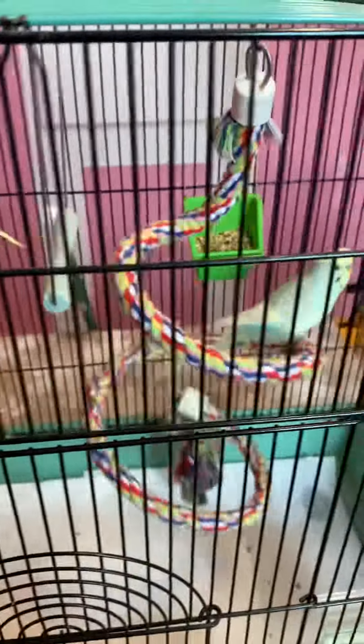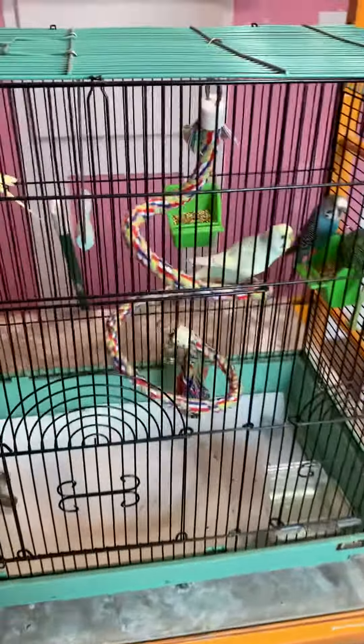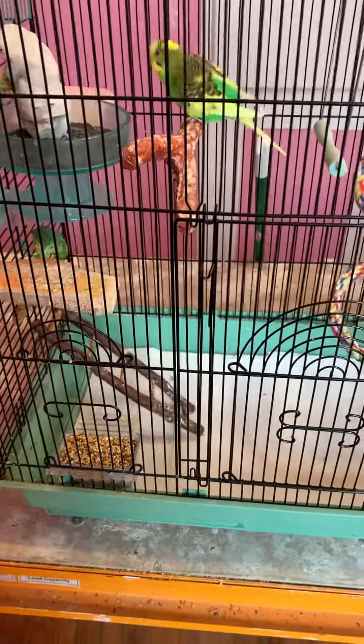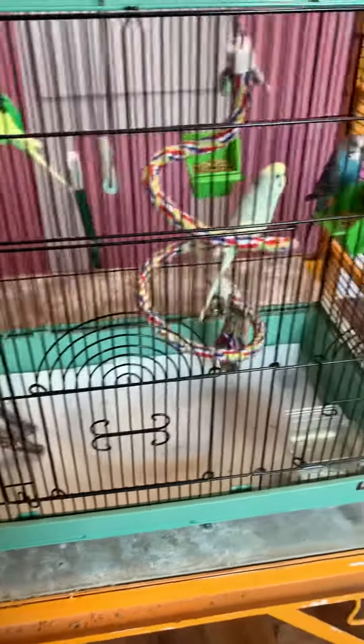and replace what's left. Do not just dump all the seed out every day or you will run out of seed in a hurry. So just blow the casings of the seed to the side, and then replace whatever's been eaten with fresh seed.